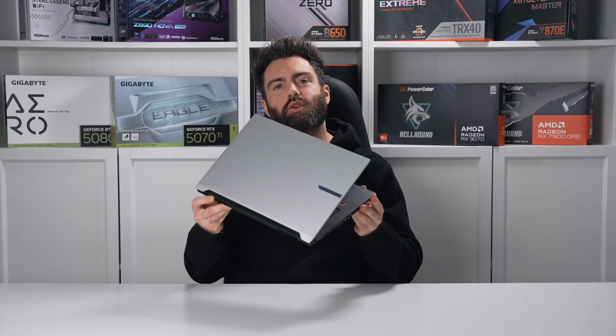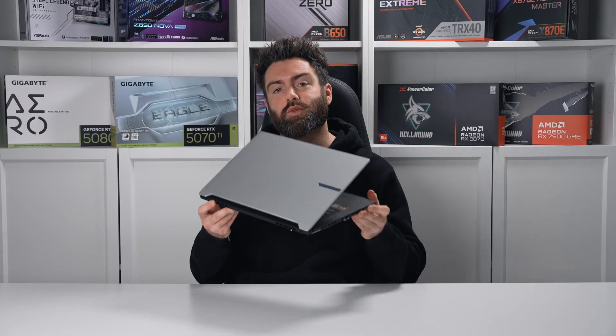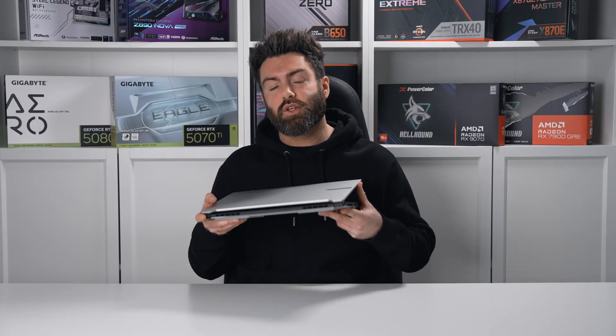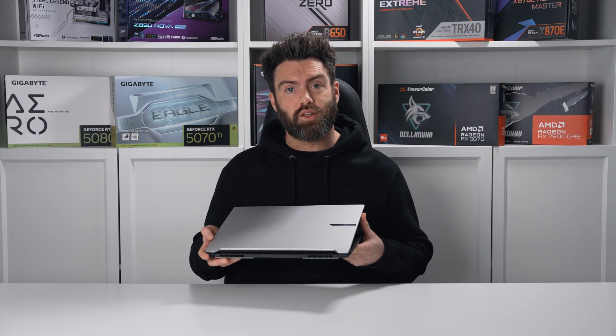So, what do you guys think of this new laptop? Do you think it's a good representation of value for money? Let's start some discussion in the comments section below. If you want more benchmarks beyond what we've done today, please check out that web review — the link will be on screen and in the description. As always, guys, thanks very much for watching today. Take care, and I'll see you in the next one. Bye.